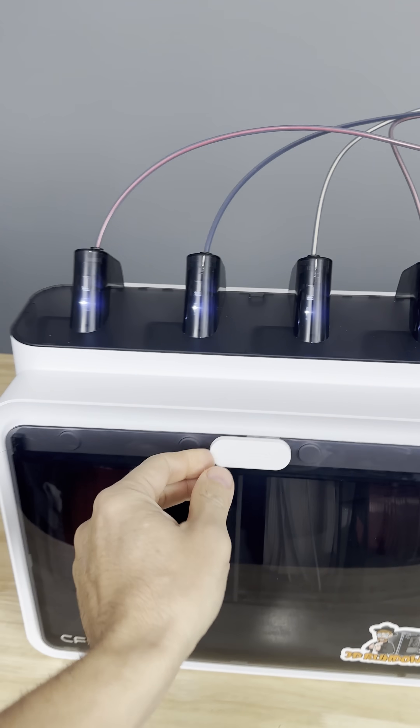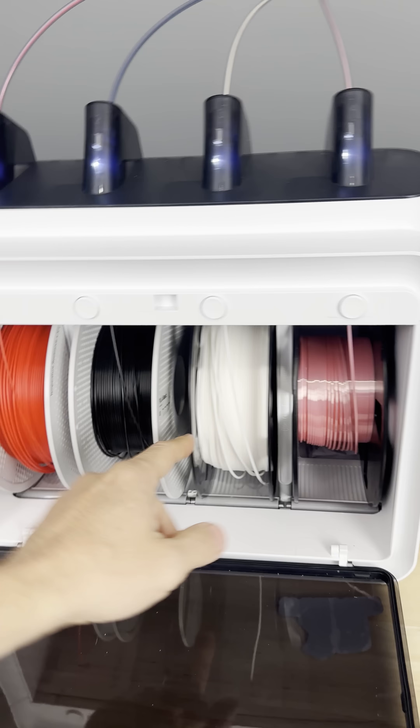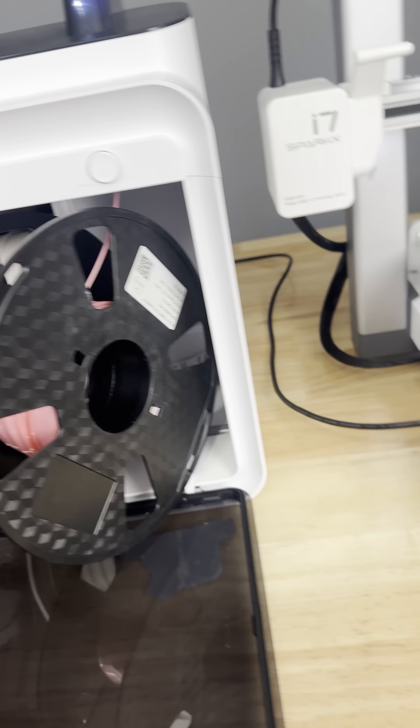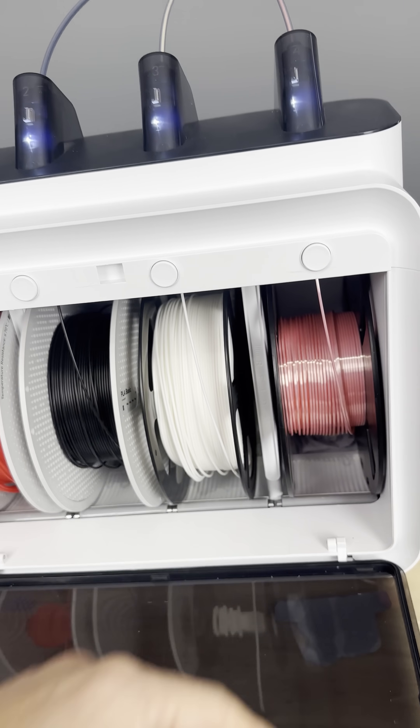Okay, so we've got four colors. This is a Bamboo, Bamboo, LED — no clue. You guys should probably wear your brands on your filament.